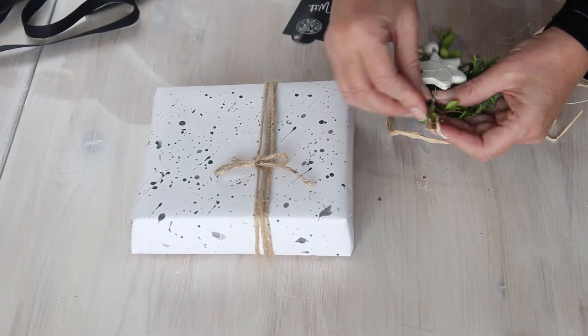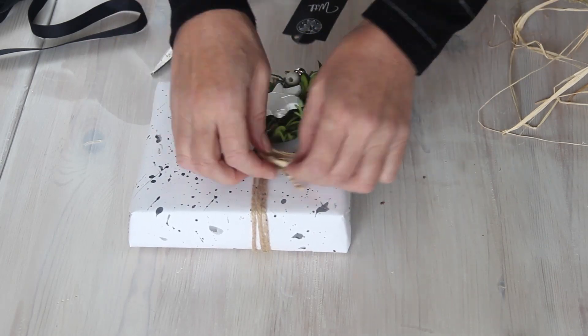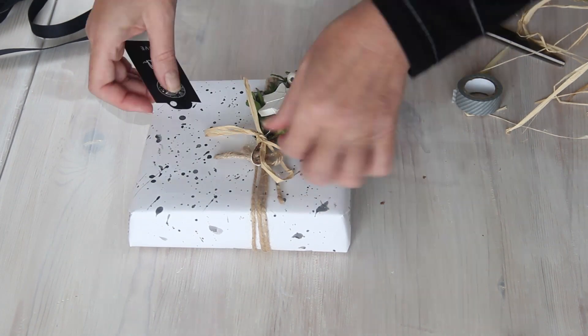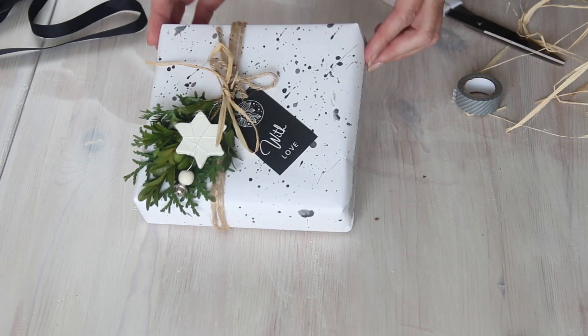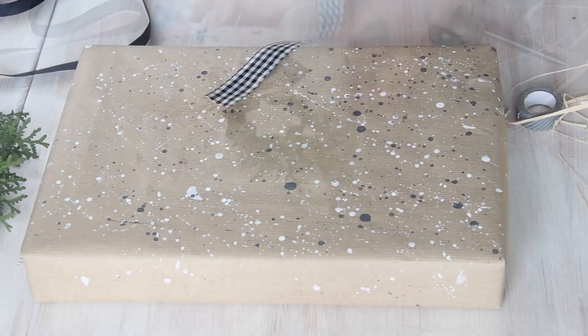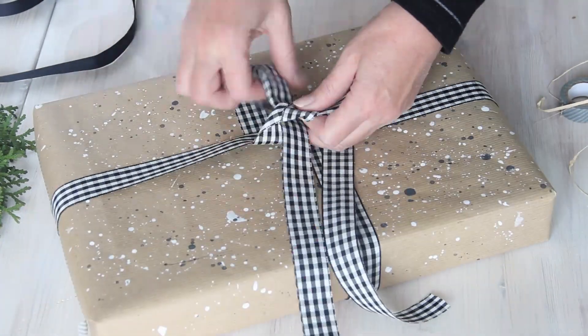Here I've wrapped some string around the gift about three times and tied it off with a bow. Then I gathered together two sprigs of evergreen and attached one of the smaller air dry clay star ornaments to it, tied that to the string with some raffia, and finished off with one of the black gift tags.